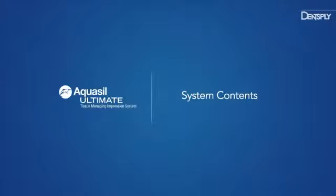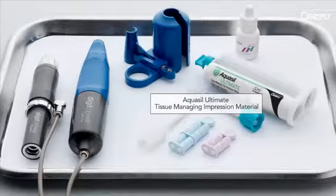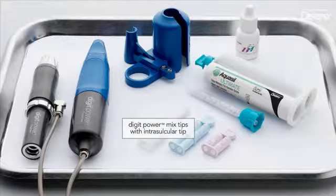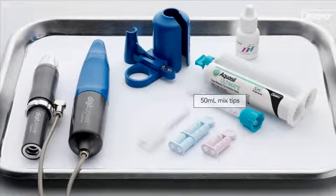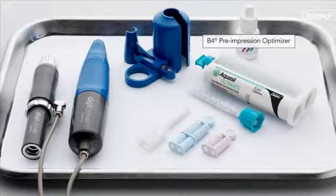New Aquasil Ultimate is the first retractionless tissue managing impression system. It includes the DigitPower Dispenser, Aquasil Ultimate Tissue Managing Impression Material in both single and multi-unit formats, Aquasil Ultimate Tissue Managing Tray Impression Material, DigitPower Mix Tips with Intrasulcular Tip, 50ml Mix Tips, and B4 Pre-Impression Optimizer.